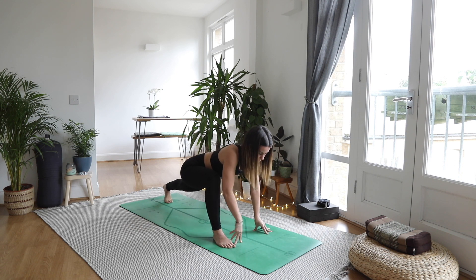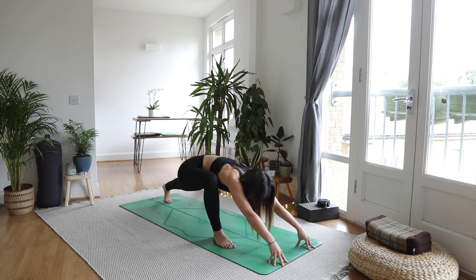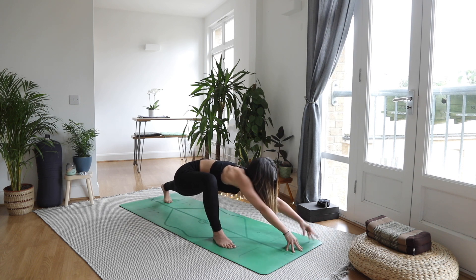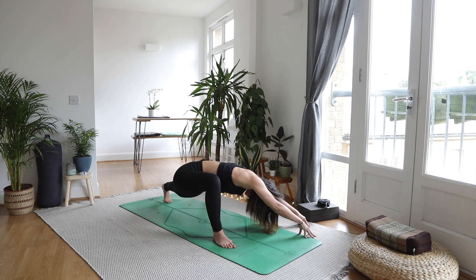From here we're going to come into creepy lizard — walking the hands forward, letting the head drop down, energy through that back heel. Then creeping the hands to the left, away from that front foot, pushing the bum back, getting into a different corner of the hip.